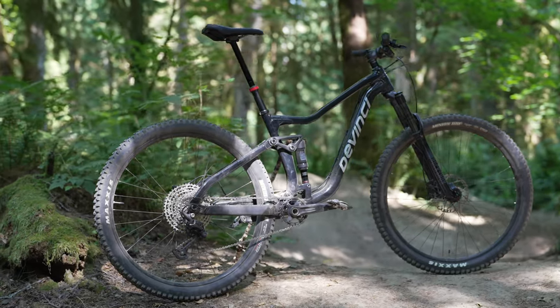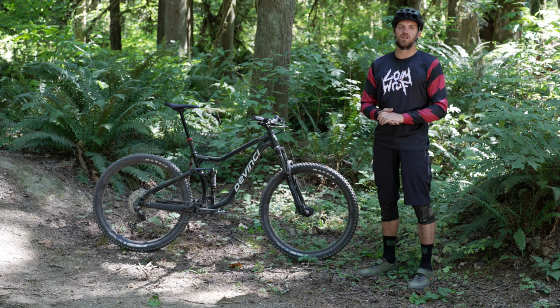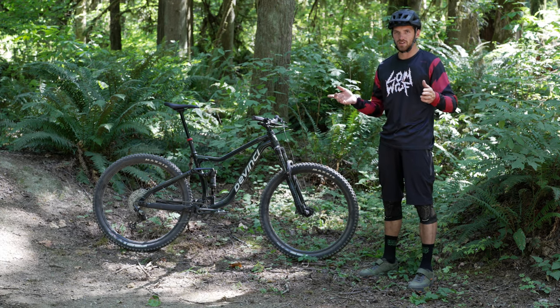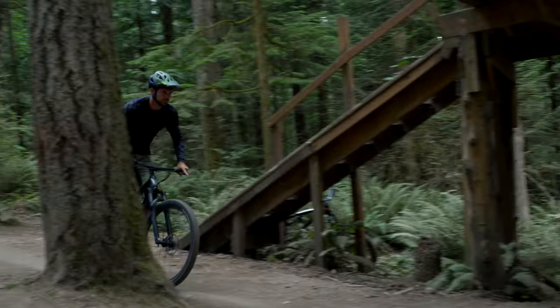Today we're going to give you our long-term opinions on this bike. I've had it since February, and I've gotten time on it down in Arizona and up here in the Pacific Northwest. Duke The Hill here was my favorite place to ride it — tons of smooth singletrack, some fun jump trails, and just all-around good pedaling.